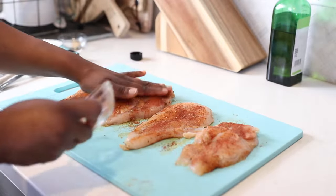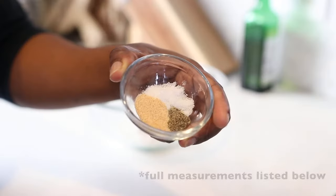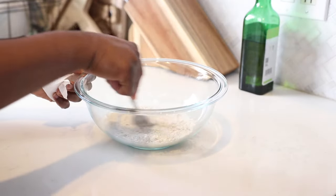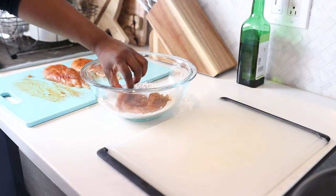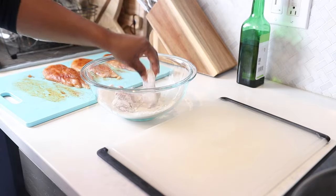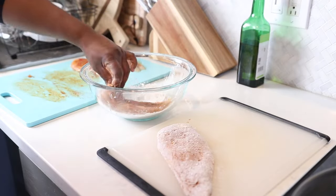Once my chicken breasts are well seasoned I'm going to move them to the side, grab a medium-sized bowl, add in some flour — not a lot, just a little bit — and then season the flour with some salt, pepper, and garlic powder. Then we're just going to lightly coat each chicken breast. This is not a heavy coating or any type of double-breaded deep fry — this is just a very light coating. Shake off any excess flour once you coat both sides.